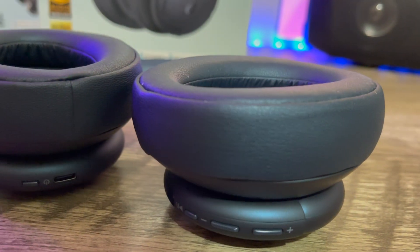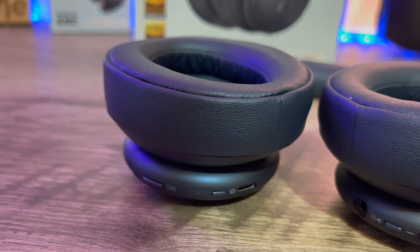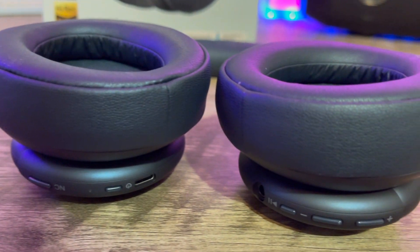The Life Q30 had a bit of an issue with call quality, and people let me know about that. With the Q35 they do seem to have fixed it — everything comes through clearly and it does a good job of cutting out background noise. So yeah, these work well for calls.